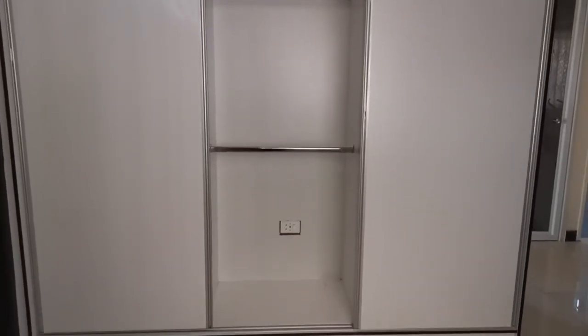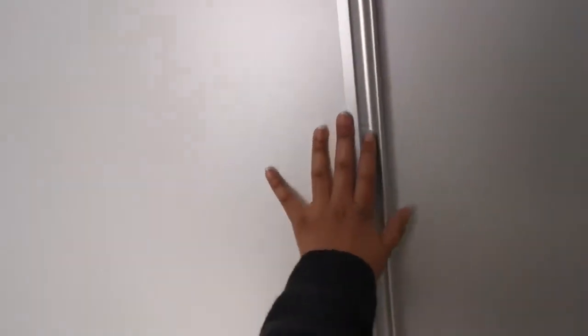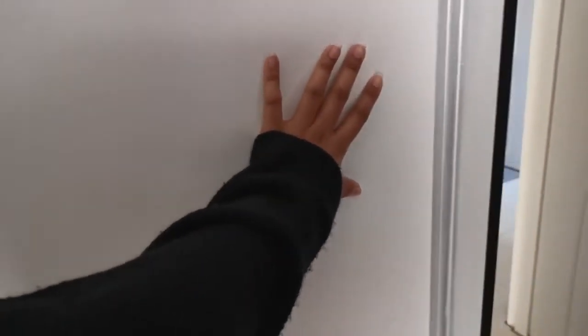The doors are up right now — it can slide either way, which is good. I didn't think that I would like a design or style like this, but this actually came out really good. My light switch is unfortunately hidden behind my cupboard, so I have to deal with that.